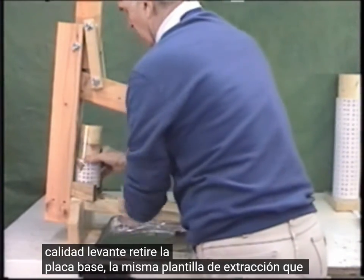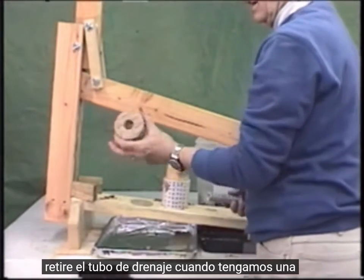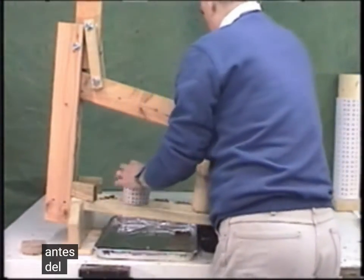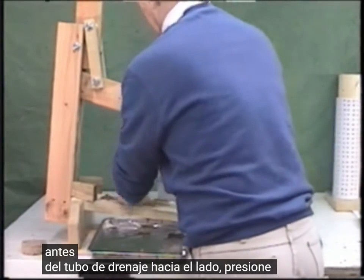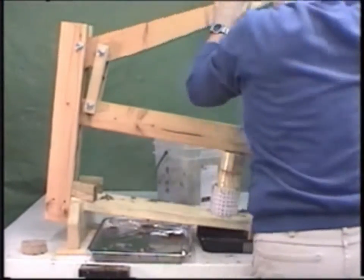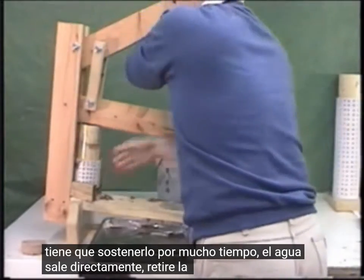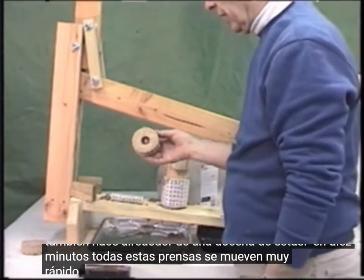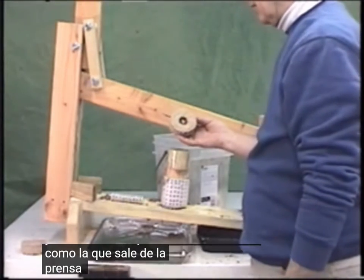Bring it up, remove the base plate, use the same removal jig as before, press out the briquette, and remove the drainage tube. We have a very high-quality, very high-pressure briquette. You can also make about a dozen of these in 10 minutes — all these presses move very quickly and you can make a lot of briquettes in a very short period of time. This is a good quality briquette, as is the one out of the large compound lever press.